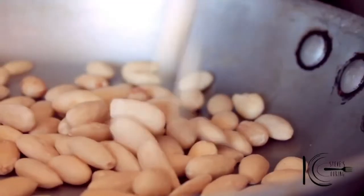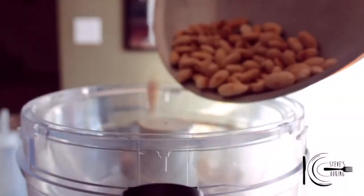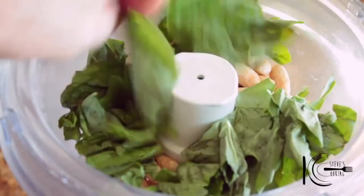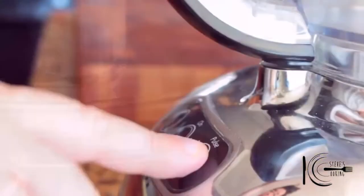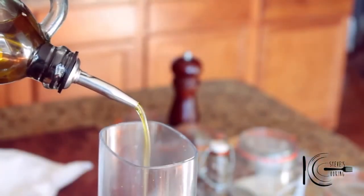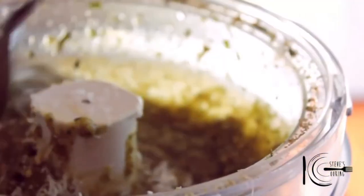Add a ladle of hot stock to the rice and stir until the liquid is fully absorbed. Repeat this process until the rice is tender but still firm to the bite — it should take around 35 to 40 minutes. After 35 to 40 minutes, add parmesan cheese, a small amount of butter, lid on and put to one side for 2 minutes. Stir all that creamy goodness. Place rice on a baking sheet and leave to cool — even better overnight. To make the pesto, add almonds to a pan and toast 5 to 6 minutes.